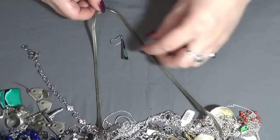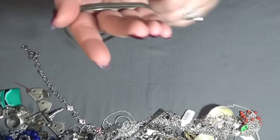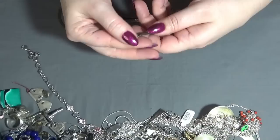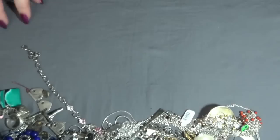A chain — silver tone — I've got my herringbone chain. This one needs a little bit of cleaning. And I'm checking for markings — nothing on the clasp.